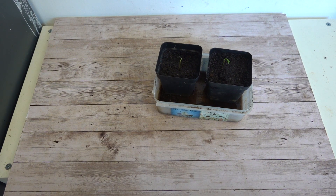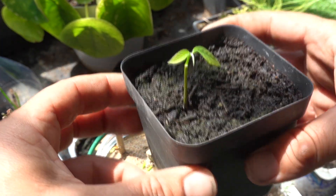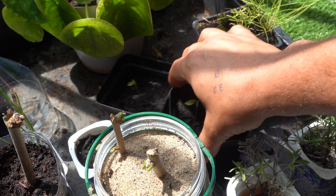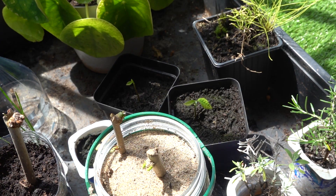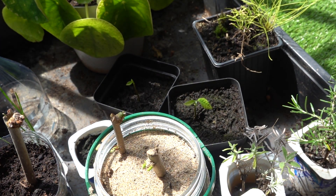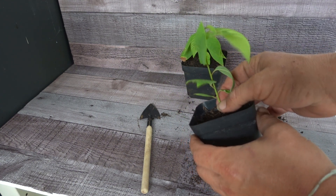We put a saucer underneath to collect excess moisture and done. Now we leave them in a protected place where they get direct sunlight. A week has passed — look at the progress of our cherimoya, it's truly incredible. We're going to keep letting them grow and then transplant them, but the germination has been a success. About a month later, look how our cherimoyas are growing — we're going to leave them here for a while so the stem gets thicker and then we'll transplant them.